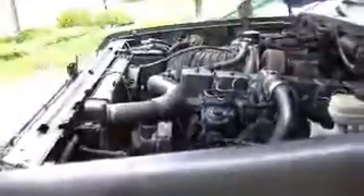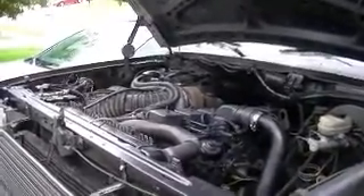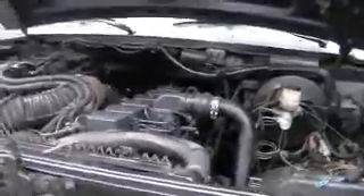The only problem I've had so far is the alternator is crapping out on me. I'm gonna start her up now — a half-ton Ford with 400 foot-pounds of torque and 160 horsepower from the Cummins turbo diesel.